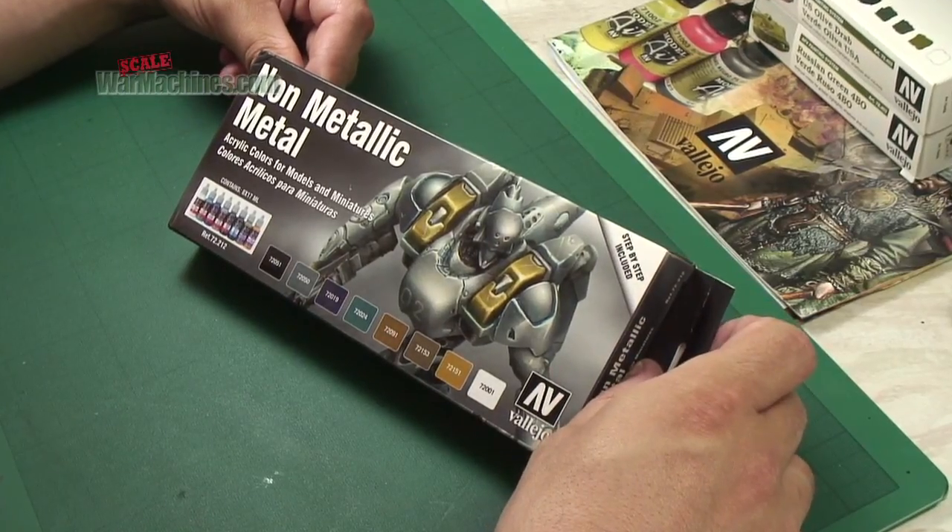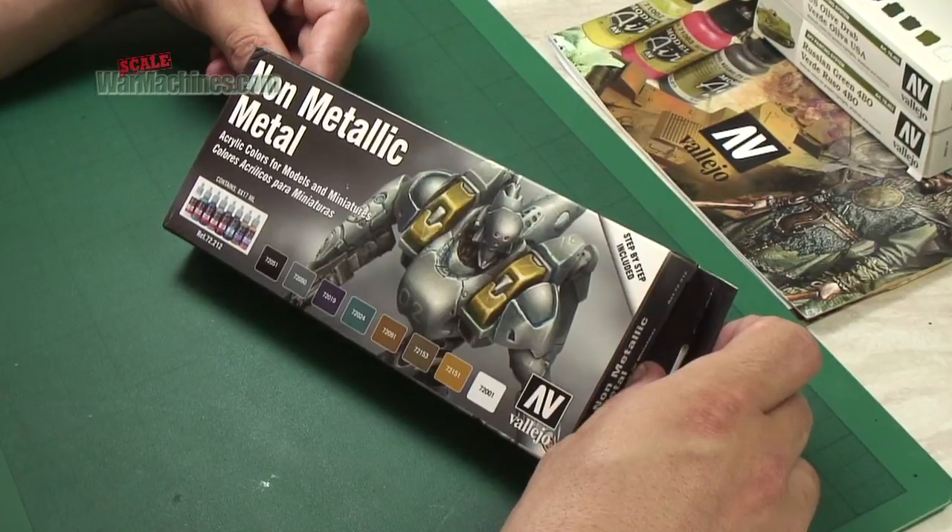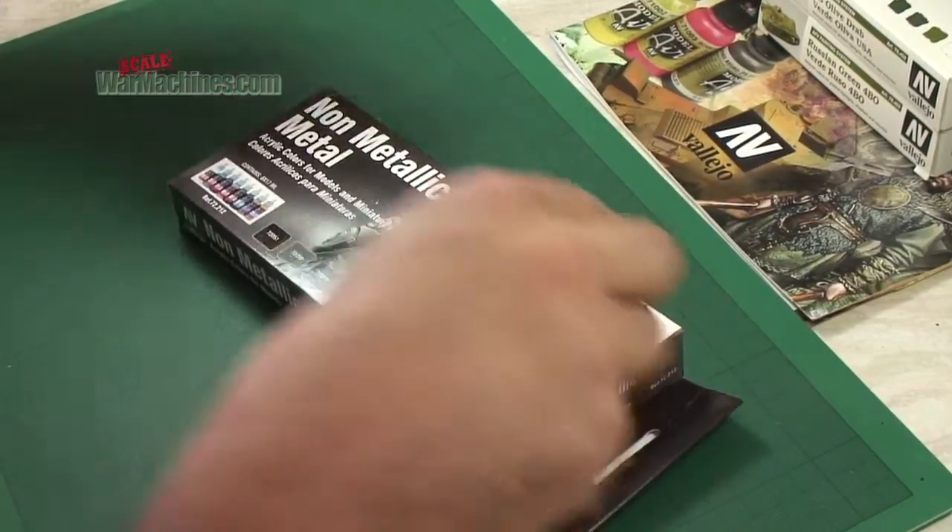Vallejo's non-metallic metal set of acrylic colours is available now. Don't forget to add Scale War Machines to your favourites and stay tuned for more how-to guides.